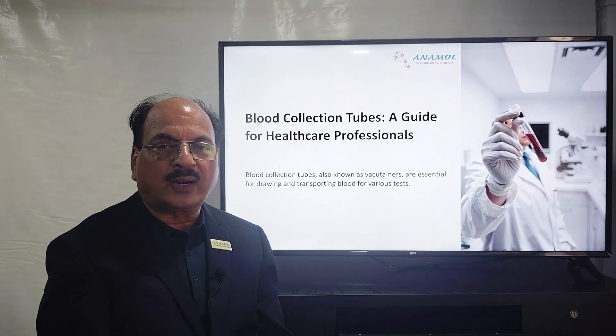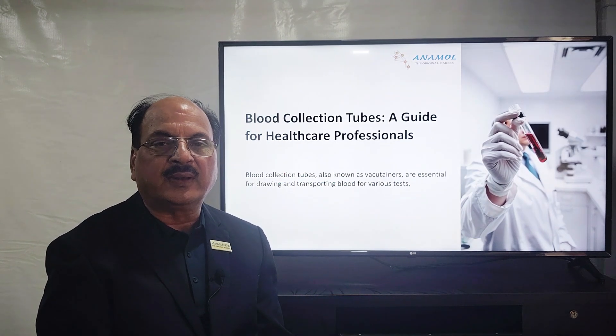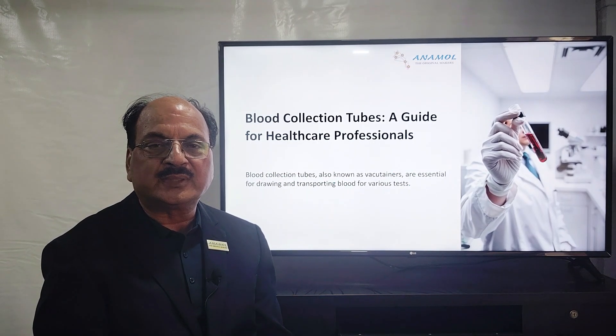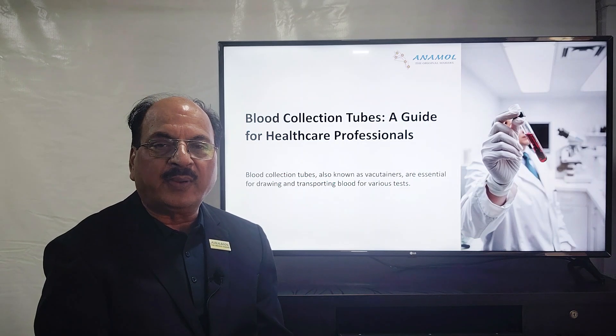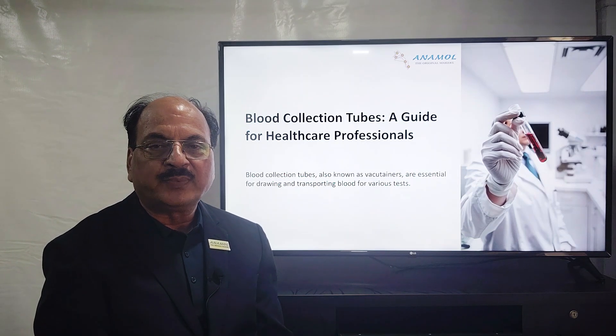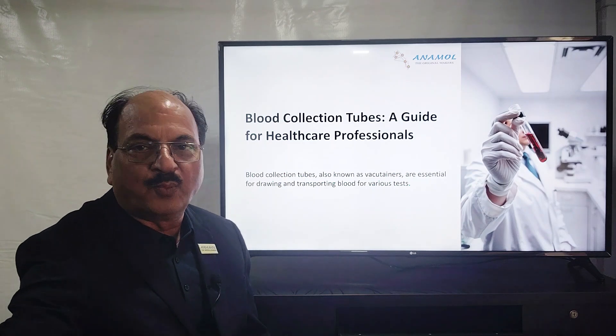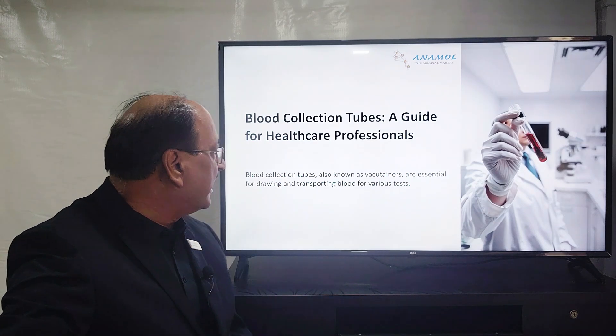Essentially, all these tubes are of 8 different colors. Let me show you all 8 colors, their functions, what chemical additives are present in each, and what kind of tests they are meant for.